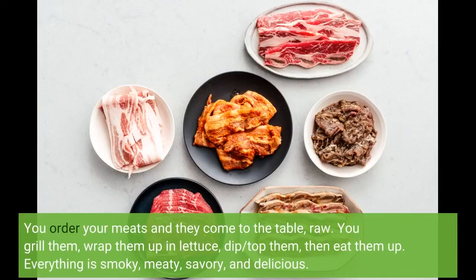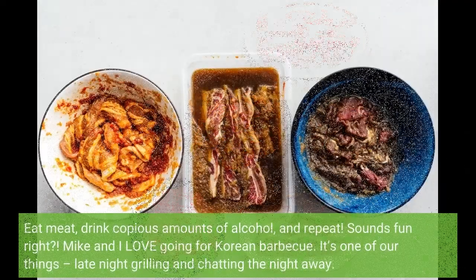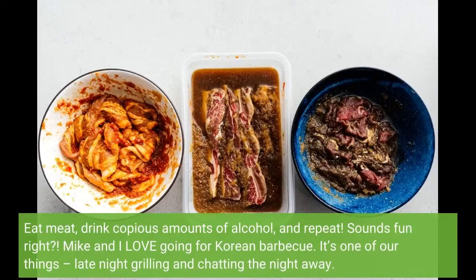You order your meats and they come to the table raw. You grill them, wrap them up in lettuce, dip or top them, then eat them up. Everything is smoky, meaty, savory, and delicious. Eat meat, drink copious amounts of alcohol, and repeat. Sounds fun, right?